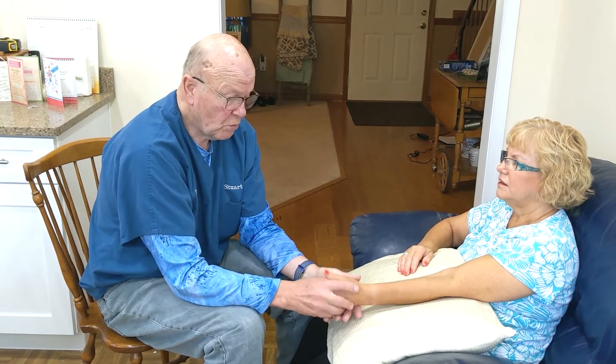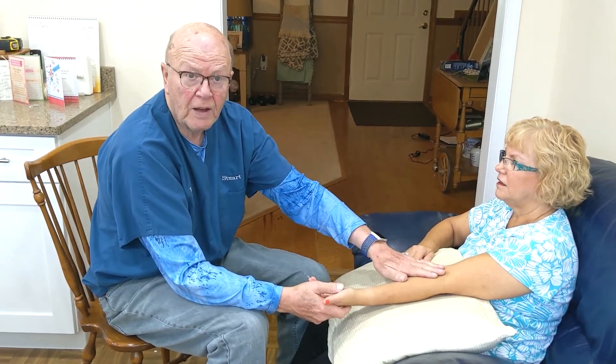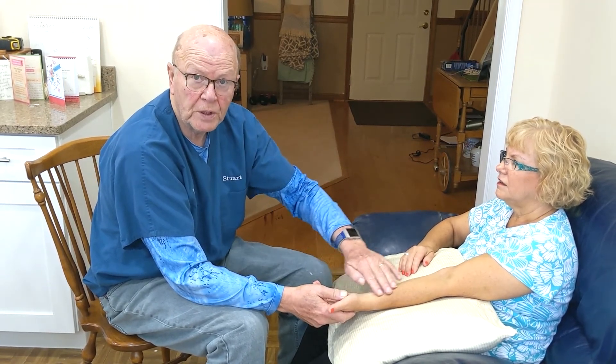This is one of the most important things — holding their hand, feeling for Steele syndrome, and then going up to check their AV fistula or graft to see if there's any pulse difference or anything along that line, as well as using your stethoscope to listen to it.